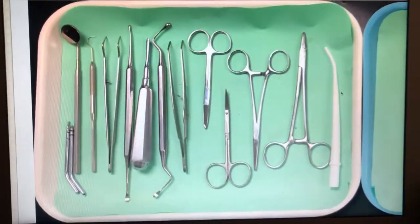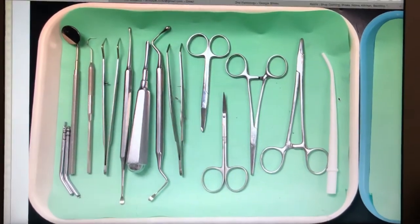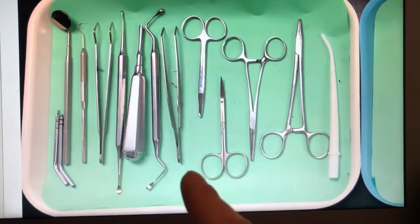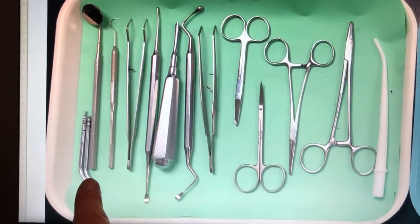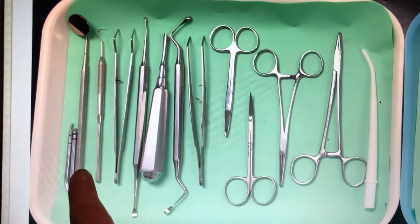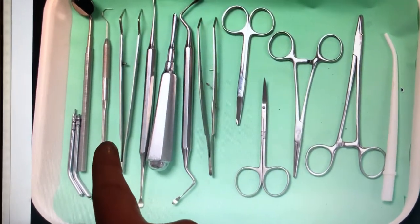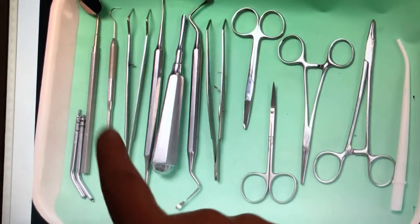This is going to be for the simple extraction tray setup. I ran out of ink so I'm going to use my computer screen to show you. We have our air/water tips that we're going to use to rinse and dry, our mirror that's going to be used to examine the mouth, and our explorer that's going to be used to check for any decay or abnormalities.